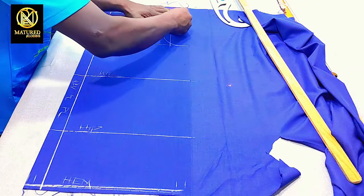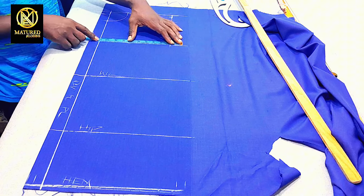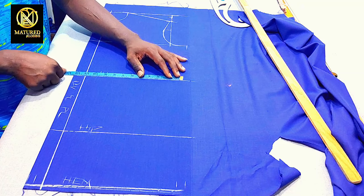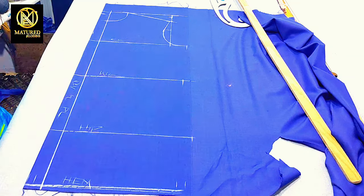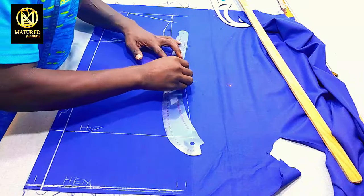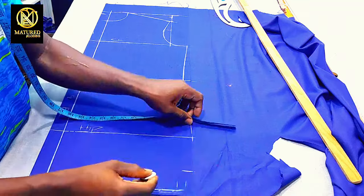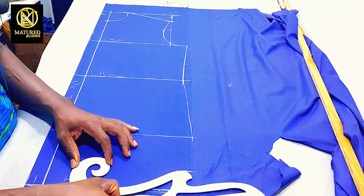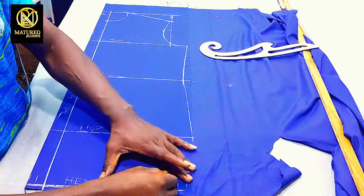Now I'm going to input my chest circumference divided by 4 plus half inch, which gives me 11.5 inches — I'll mark it. I'll come to the waistline and divide my waist circumference by 4, adding half inch sewing allowance, and do the same for the hip divided by 4 plus half inch, then connect my markings with my hip curve. I'll come to the down part of the side and create my style line, coming from the hemline by 2 inches and using my armhole curve to create the style line. This is our front — it's ready and the shirt has taken its shape.